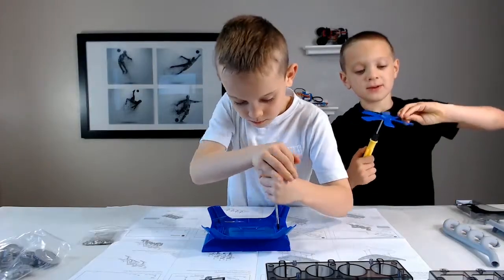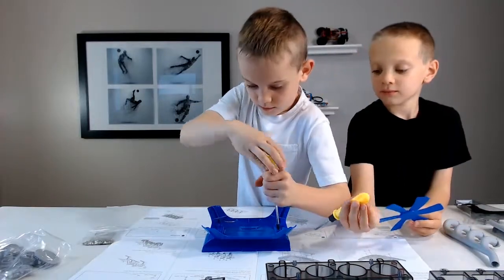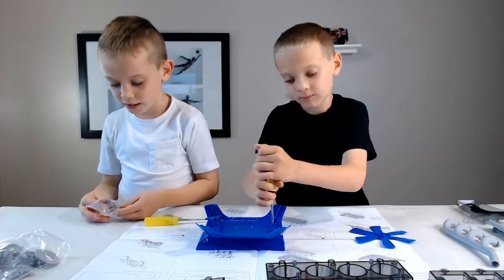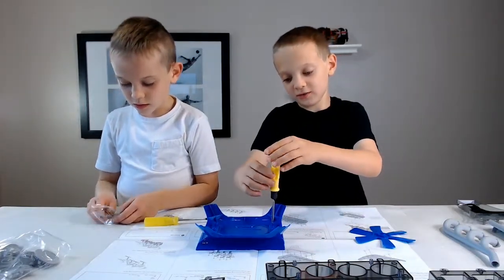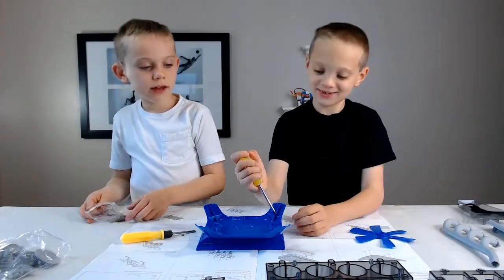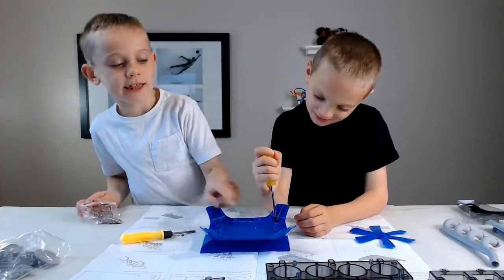It's a spinning wheel. You need this? I'll help you. They have to be tight. You don't think I can do anything? They have to be as tight as that.